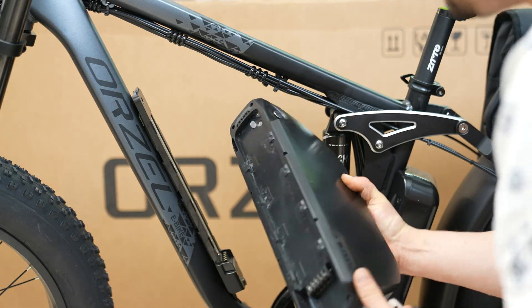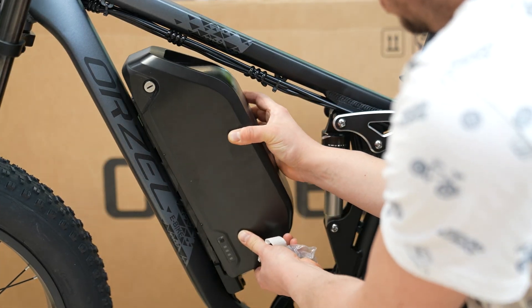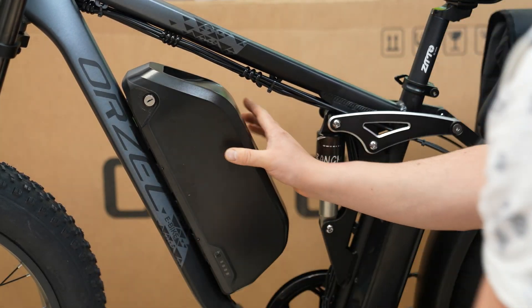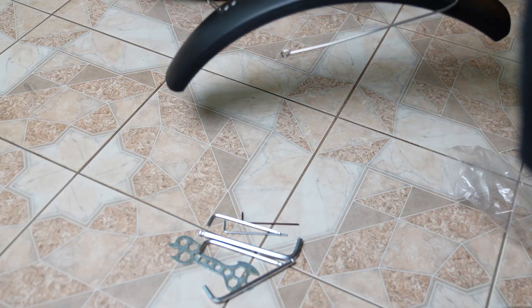Slide the battery into place as demonstrated in the video. To release it later, you'll need to turn the key to unlock the mount. As for the fenders, there's a bit more work involved.